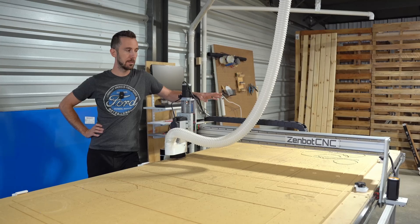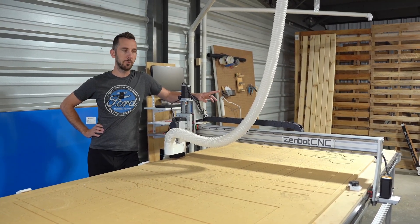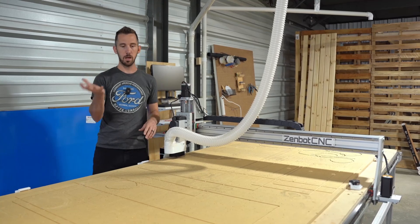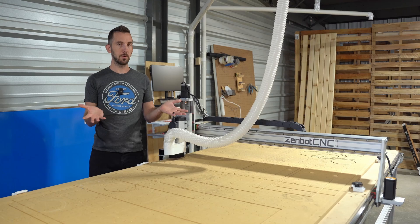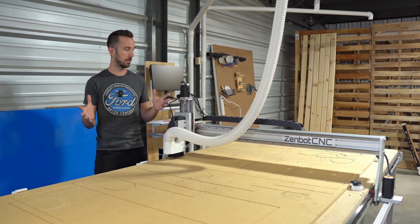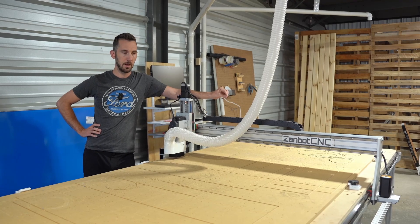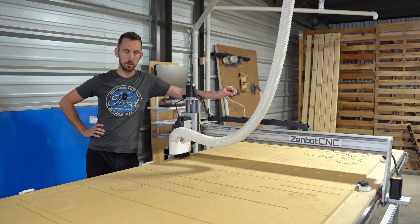The guy who designed this, Sean at Zenbot CNC, did a phenomenal job. If you're looking for 4x8 capacity and you're on a budget — somewhere between hobby and maybe $200,000 in sales a year — this is a really great machine. I haven't done exhaustive searches, but from what I've seen, I don't know how any other machine can compete with this. It's priced at a hobby level of $5,000 to $6,000, but it performs like more of a $20,000 machine.